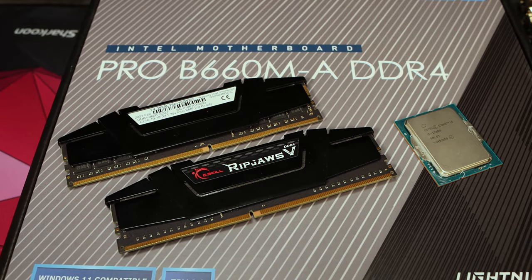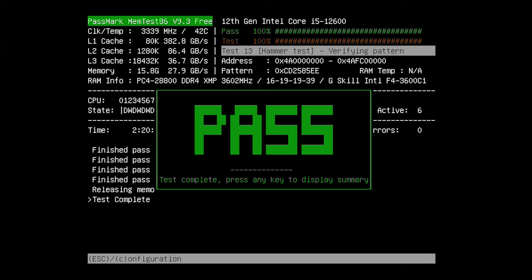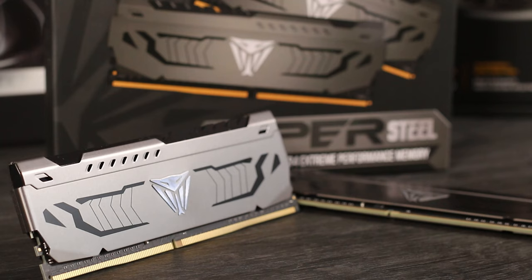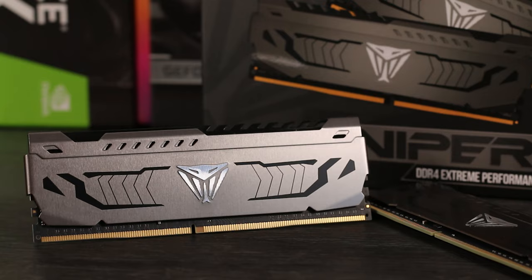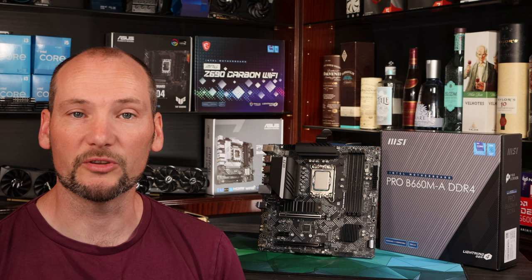We used a G.Skill 3600MHz CL16 kit at XMP with our i5-12600 CPU — a non-K CPU — and it had no issues at all. We ran memtest86 overnight, four passes with zero errors, and it remained completely stable throughout all our benchmarking and game testing. We also confirmed it was stable with our i3-12100F on that same RAM kit. To explore further we fitted our Patriot B-Die kit at 4400MHz CL19 at XMP, which runs in Gear 2 mode — and again it was completely stable, passing all benchmarking and memory stability testing.